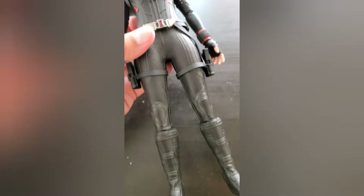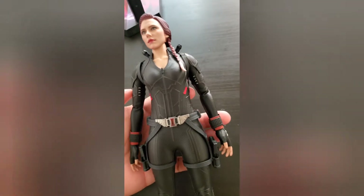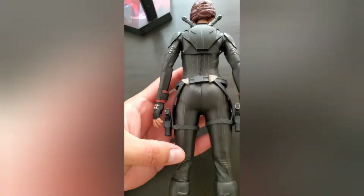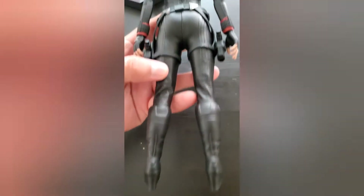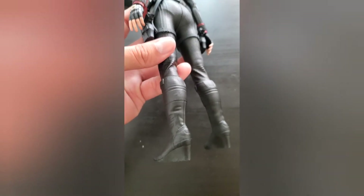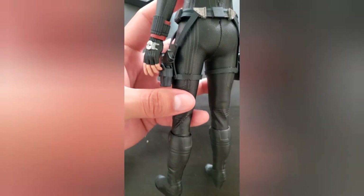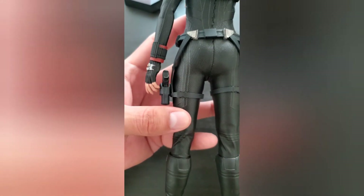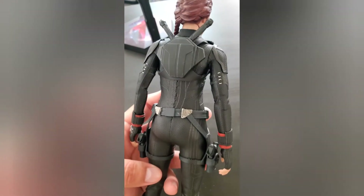It's a slightly different suit than we're used to, but just slightly. She's got boots down there, and I will say without the stand she still stands really well. These boots have holsters with some Glock 26s in there and some Black Widow batons.